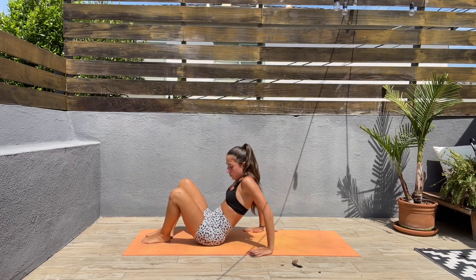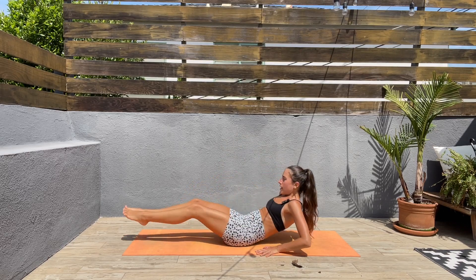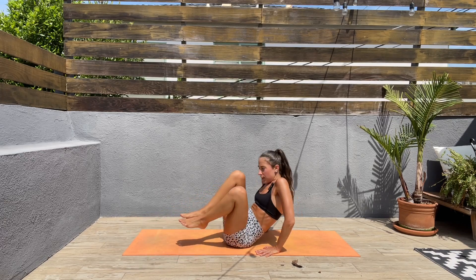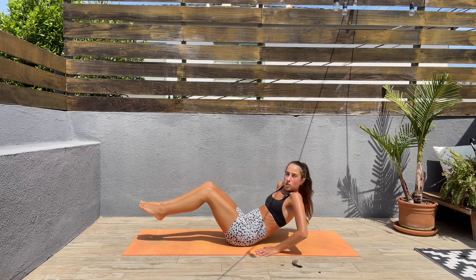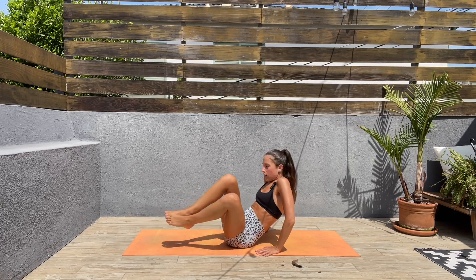Let's come to a seated position. Bring those knees in, out, in, then to one side — in to the front, in to the other side, in to the front, in to the other side. Come on guys!